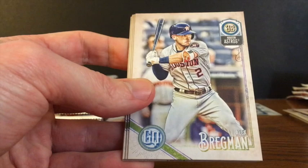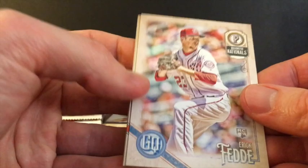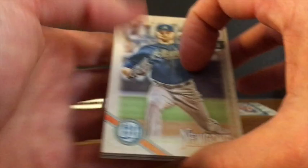Second to last pack of the middle row. Jordan Zimmermann, Jake Lamb of the Diamondbacks, Alex Bregman — I think that's the first Bregman I've pulled, we'll set that off to the side for the PC binder. Kevin Kiermaier, Whit Merrifield, Eric Fedde, Amed Rosario, Josh Reddick. I think we've only gotten one base short print of the retired players so far — we should hopefully get at least one more.